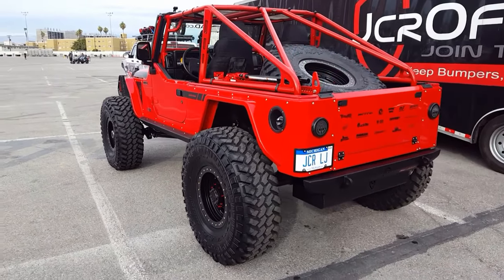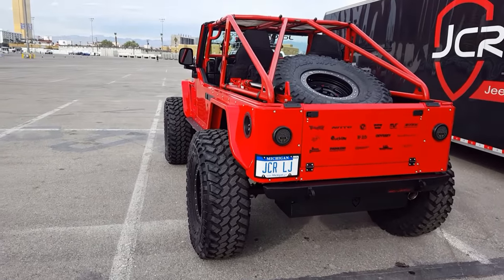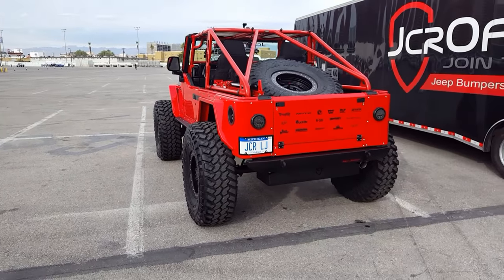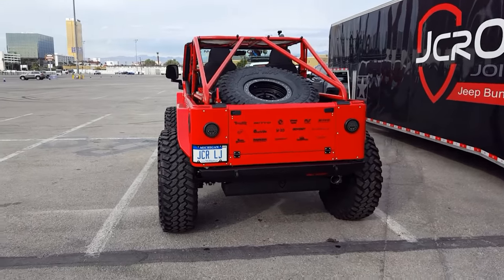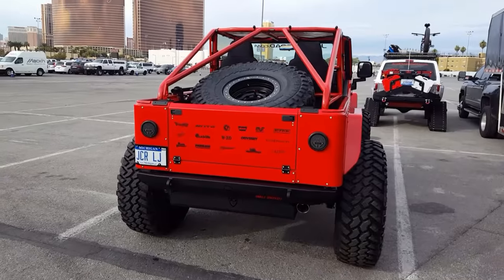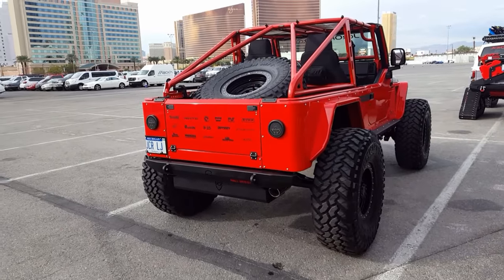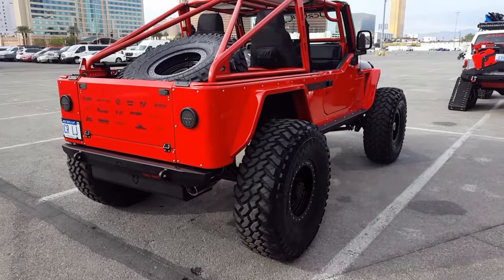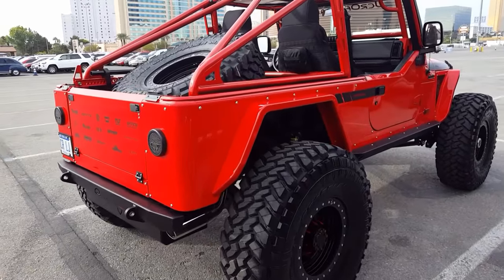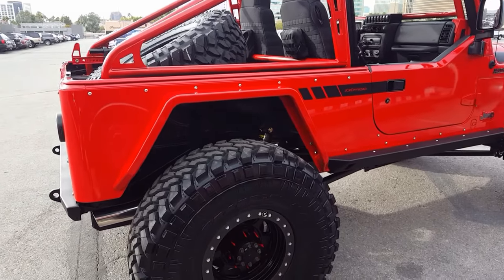The first thing we did is we blew everything apart — all the armor, the axles, everything — and Pete painted it firecracker red for us. So it's definitely a friendly rivalry. Pete painted the cage, the body, and all the new armor firecracker red, and it looks great. This is our production-style armor for the LJ and the TJ, and it's all aluminum.